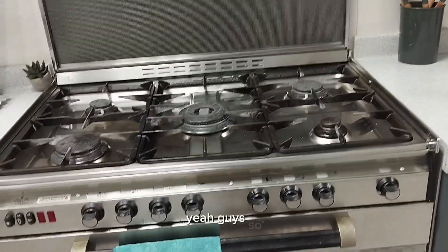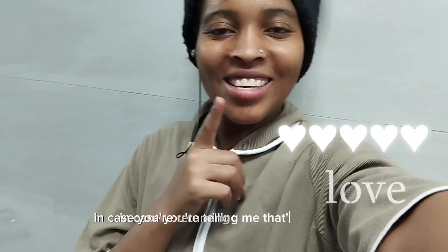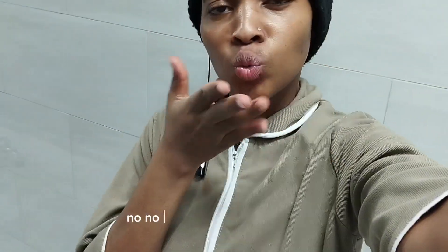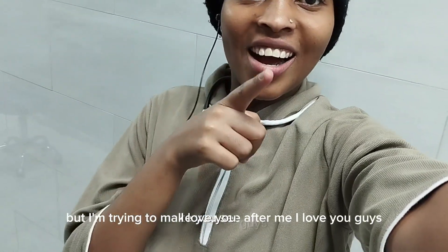Yeah, guys. In case you're new here, make sure you hit that subscribe button. In case you're returning, subscribe. But thank you, thank you, thank you always — I appreciate you for watching my content. I love you so much, guys. Make sure you like, share, and comment.